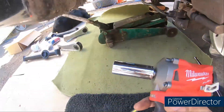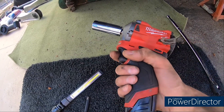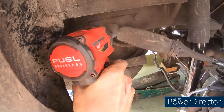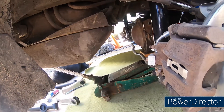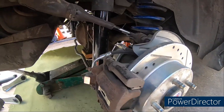I'm gonna try and film as much of this as possible. This will be my first kind of remove-and-replace job that I'm trying to film, so bear with me. I'm using my Milwaukee three-eighths stubby impact - it does pretty good, or I'll use the old handy-dandy ratchet.